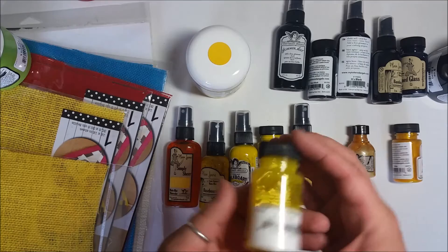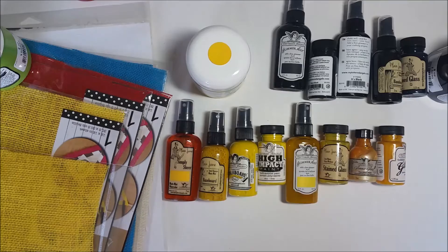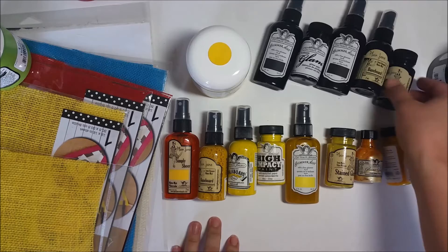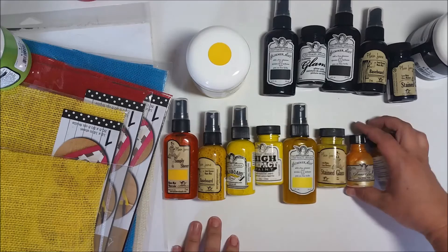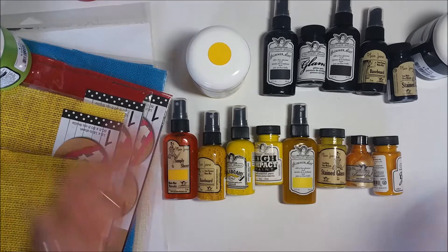You can buy these in pretty much every color of the rainbow. For instance, with Stained Glass there's only about 12 color options, but for Glimmer Mists I think there's about 400 — there's definitely one of every color, which is why I picked yellow. For black, I already have some of them. They didn't have black in Stained Glass but they have gray which is pretty close. I have Baseboard, Glimmer Glaze, Glimmer Glam, some Glimmer Mists — I already have High Impact Paint, so one, two, three, four, five, with four more still in my container.